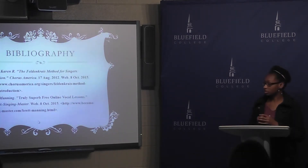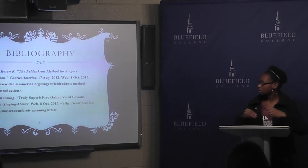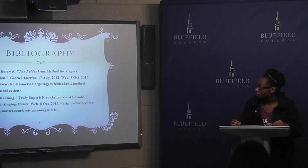And those are my sources: Brett Manning, he is a vocal instructor and he has his own website. And then the Field and Crafts Methods for Singers on Chorus of America.